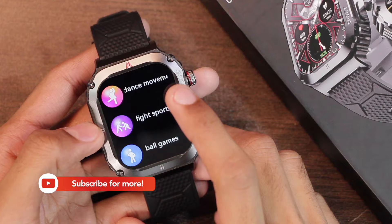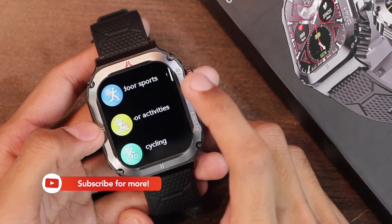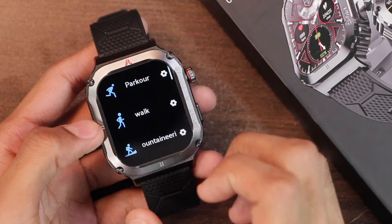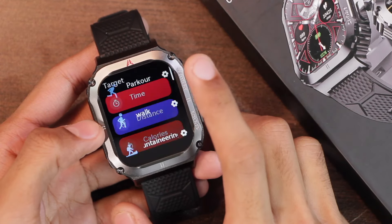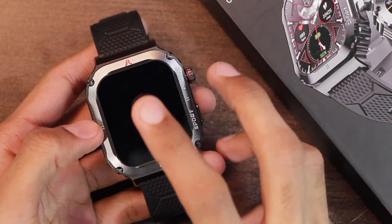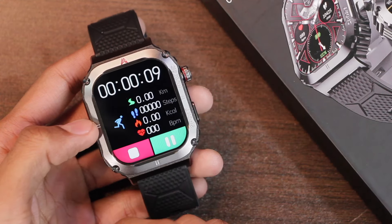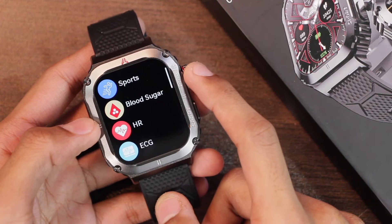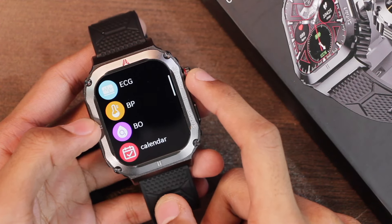Then we get a lot of sport modes inside it. There are many categories, and when you select a category it shows all the sports under that category. You can also tap on the settings icon to customize the time, distance, and calories target, or start without any target. Here's how the UI looks in a sport mode. After that, we get blood sugar, heart rate, ECG, blood pressure, and blood oxygen level checker.